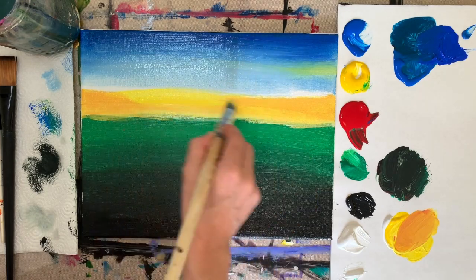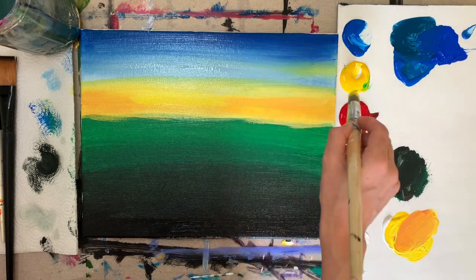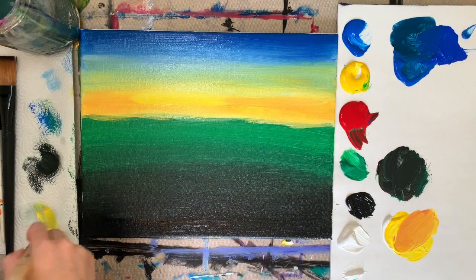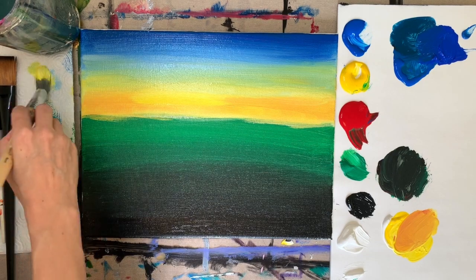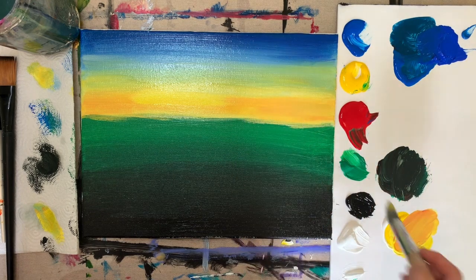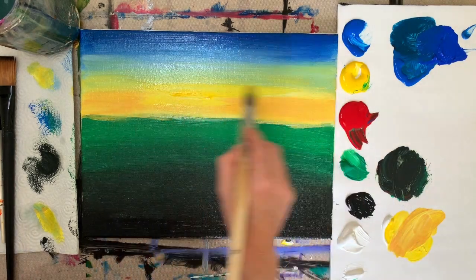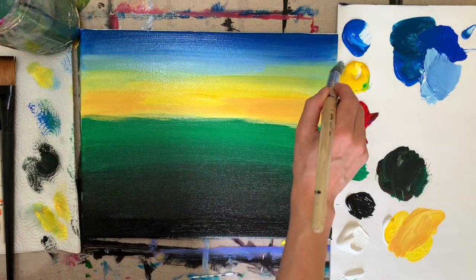Use a light touch so you get those wispy brushstrokes. You do want to paint the sky rather quickly so that it's still wet and the colors blend together. If it's not really blending and you're seeing a lot of canvas texture, try using a little bit more paint. It's perfect if the green or blue paint is still wet because it's just going to blend in even better and look even more realistic.